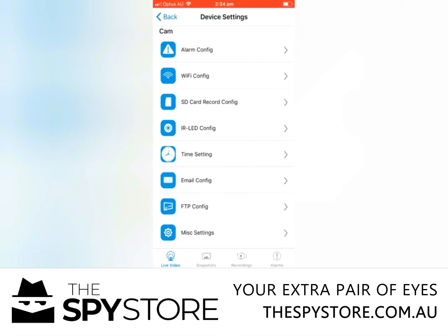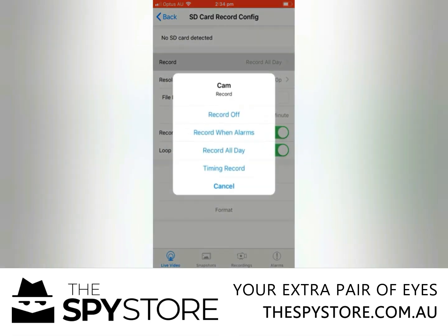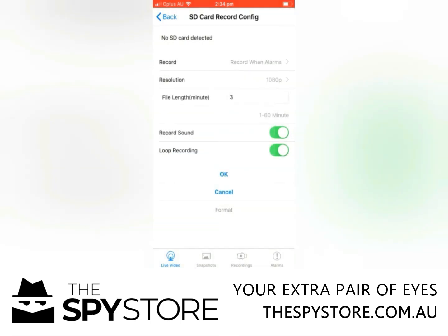The next thing we want to do is go to SD card record config. We want to change the top option from record to record when alarms. Make sure your resolution is set to 1080 and adjust your file length if you feel like it. At the moment it's set to three minutes, which is a good number. Any longer and you might have to chew through a lot of footage — you definitely don't want an hour. Keep it on a lower number and it's going to work out a lot better for you.